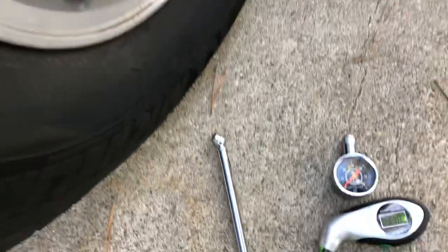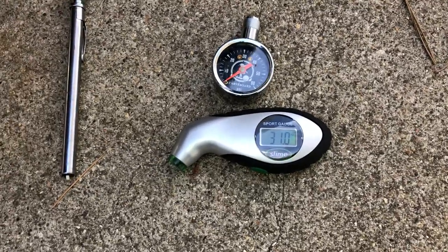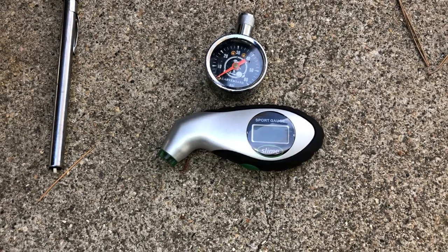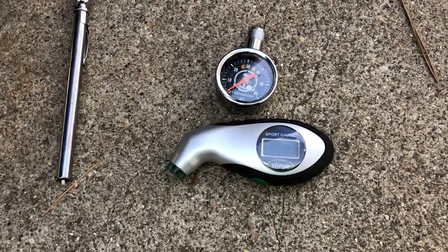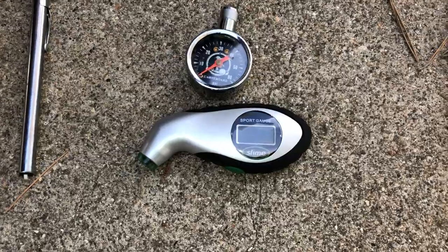By the way, if you don't know — always check your tire pressure early in the morning when the tires are cold, before you go driving around. Also, when figuring out how many pounds of pressure you need, always check inside the driver's door and go by what's on the sticker there, not what's on the tire. All right guys, we'll see you next time. Thanks for tuning in.